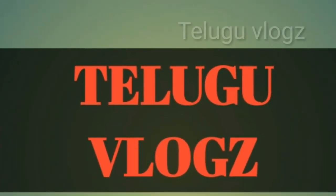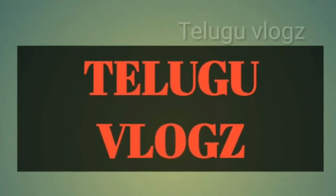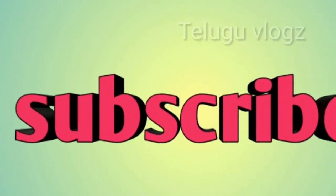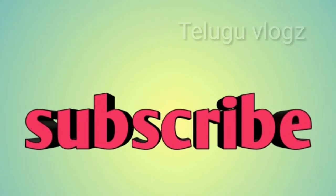Hello friends! Welcome back to my channel! If you like, share and subscribe to my channel — please like, share and subscribe.